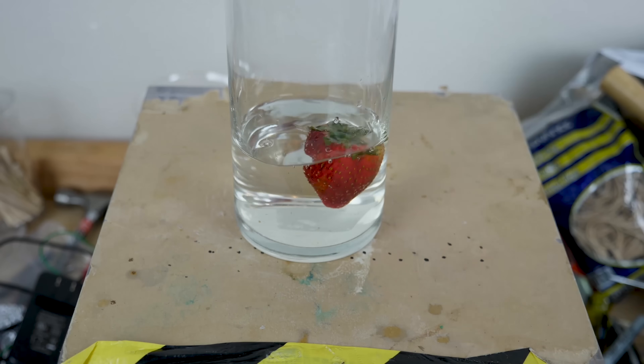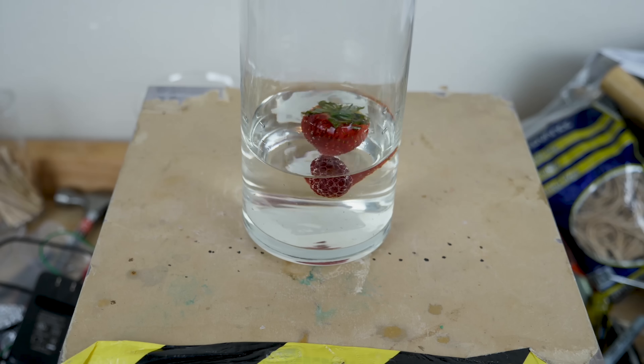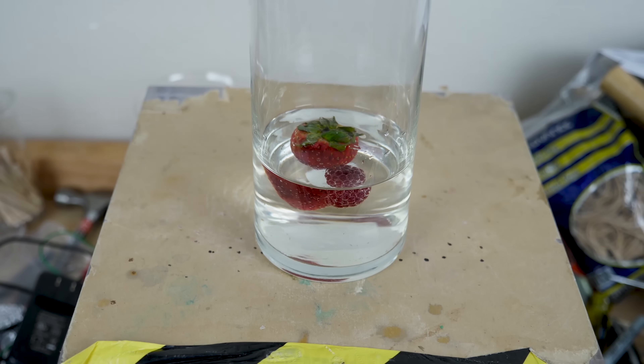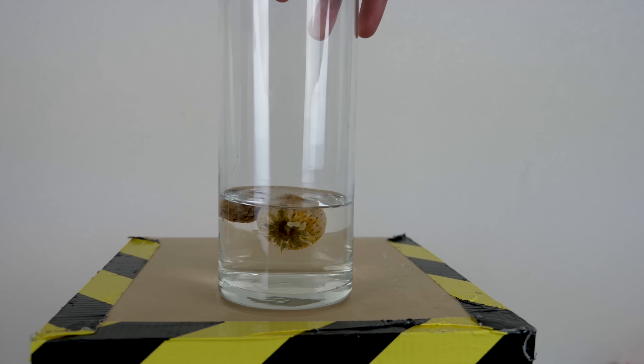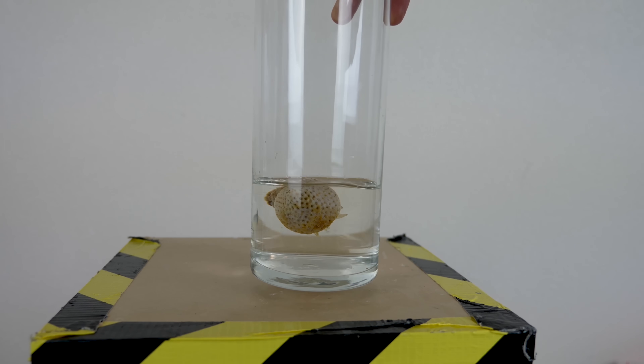I've done a few cool videos before bleaching things. I showed that you could bleach strawberries completely white by soaking strawberries in bleach. I let it soak for 24 hours, and after 24 hours the whole strawberry turned white.